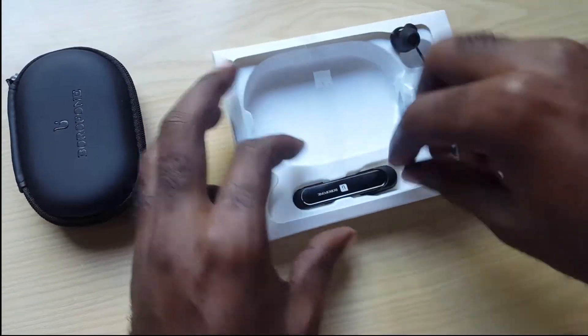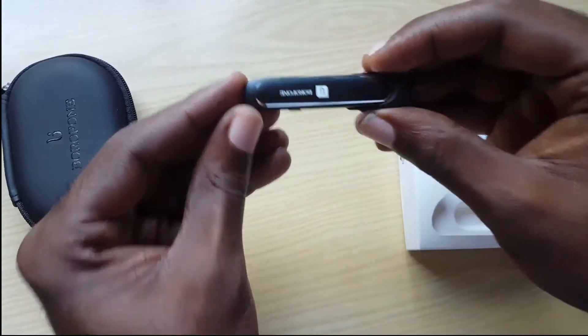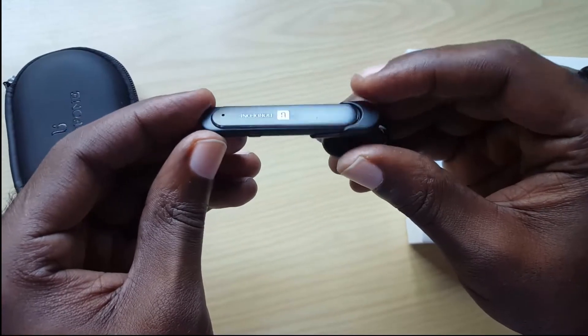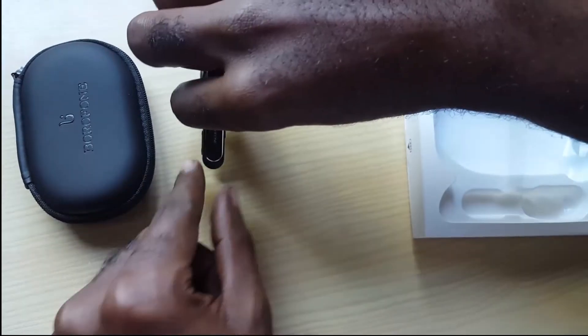Now I'm going to remove the main stars of the show. We have the main unit, which looks quite nice. It would fit right in the ear and it's currently in single-ear mode, looking like a bluetooth headset. I'll slide this to the side.